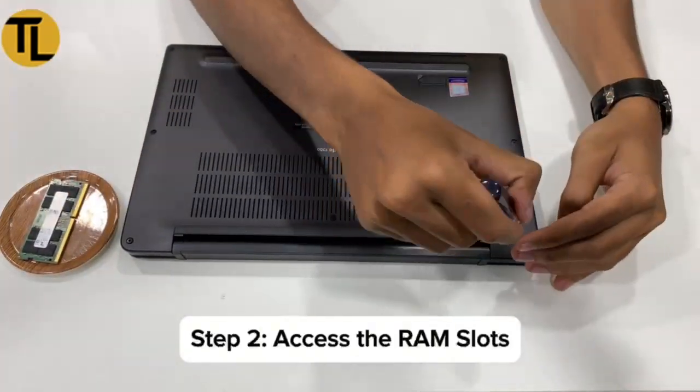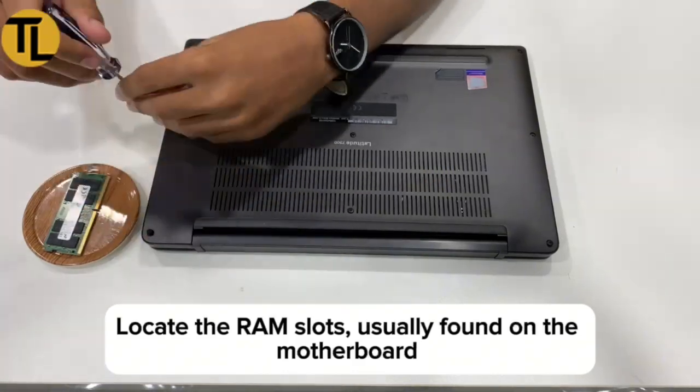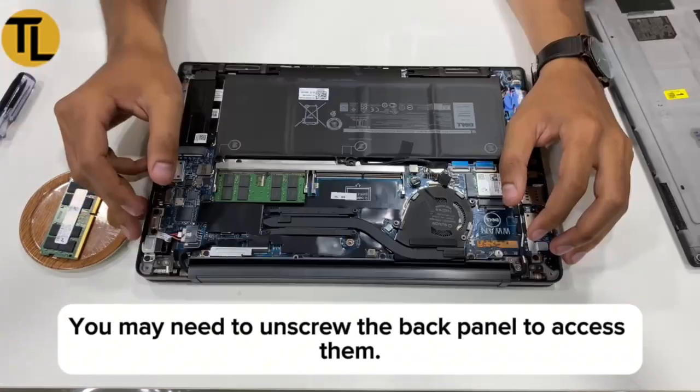Step 2: Access the RAM slots. Locate the RAM slots, usually found on the motherboard or side panel. You may need to unscrew the back panel to access them.